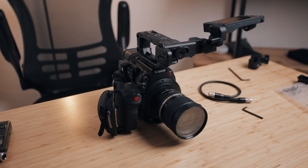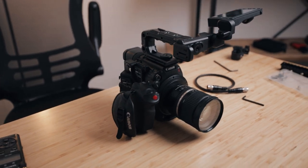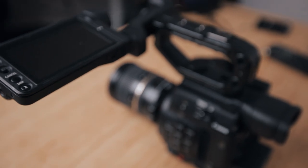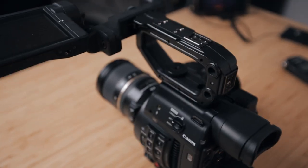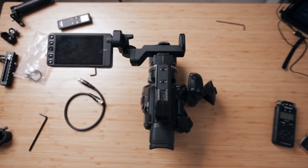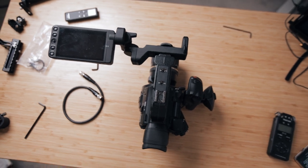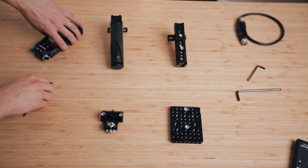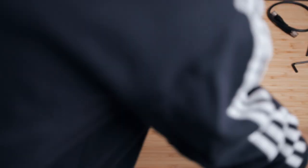It's a simple enough setup and for most people that gets the job done, but for me, what I find an issue with is that the monitor is off to the side way too much and I find myself tilting the camera a little bit just so that I can get a closer, better look at the monitor — and obviously that ruins the shot. So what I've come up with is a simple modification, and here are all the parts that I'm using.